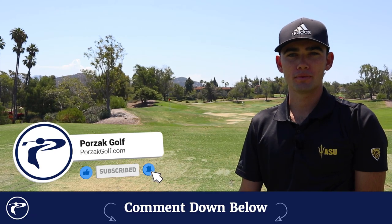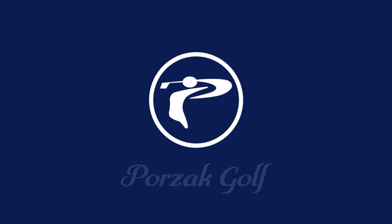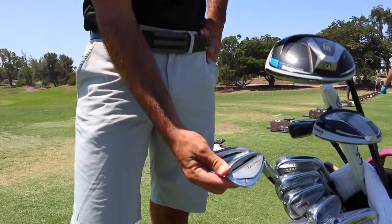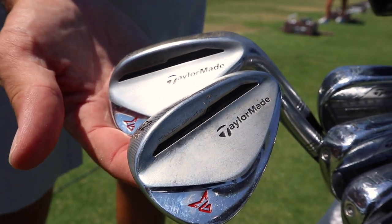Just make sure to like, comment, and subscribe. Thanks. Alright guys, I'm gonna start with my wedges here. So I got the TaylorMade Milled Grind wedges — 52, 56, and 60.